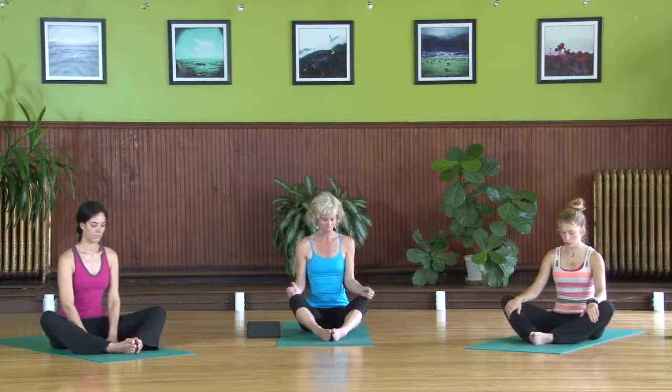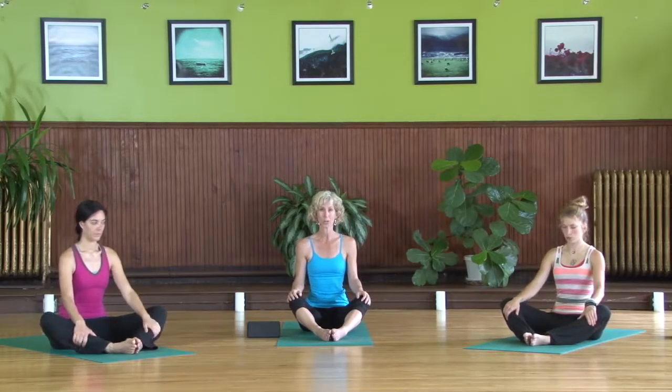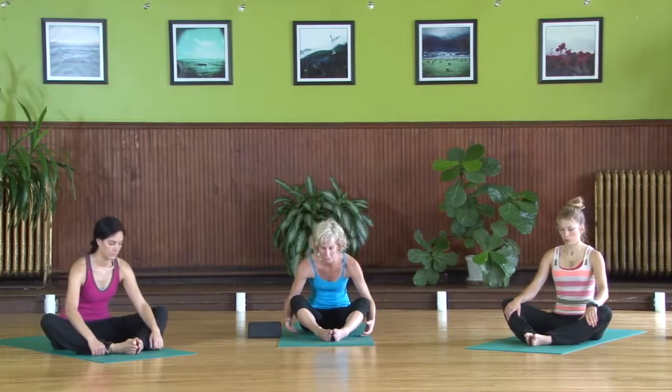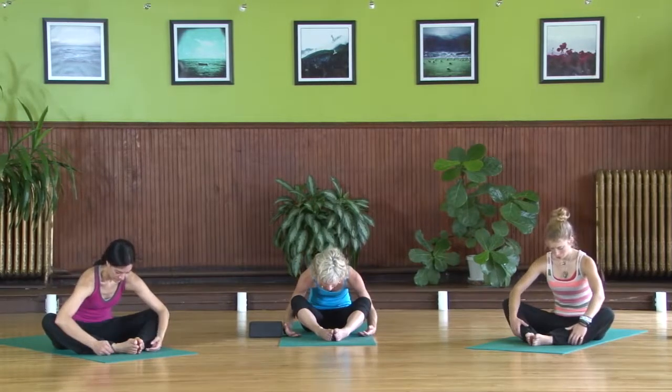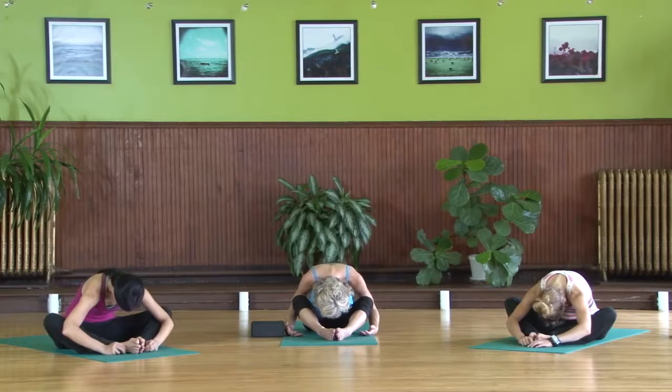Making a long diamond shape, root back and down through your hips, and then just softly allow the upper body to roll forward, rounding. Soften your shoulders and arms, maybe even turning the palms up — empty, ready to receive.